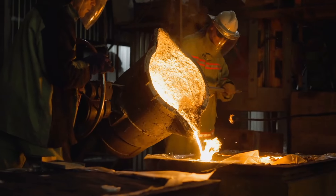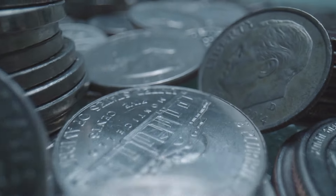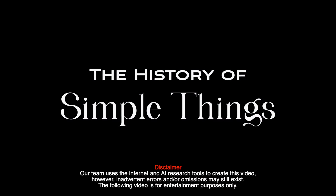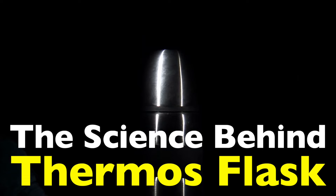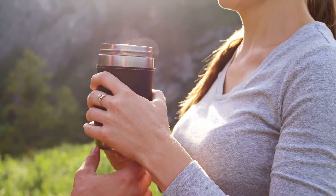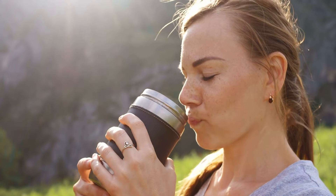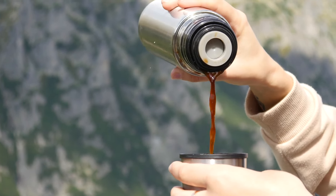Welcome to the History of Simple Things, where we delve into the fascinating history behind the little things that shape our world. Have you ever wondered how your coffee stays piping hot or your iced tea remains refreshingly cold hours after you've poured it into a thermos flask? It's one of those everyday objects we often take for granted, but once you realize the clever science behind it, it's actually pretty mind-blowing. Let's dive into the fascinating world of thermos flasks, and I'll break down exactly what's going on when you pour your drink inside one of these insulated wonders.